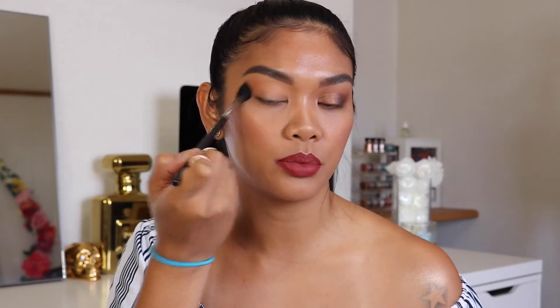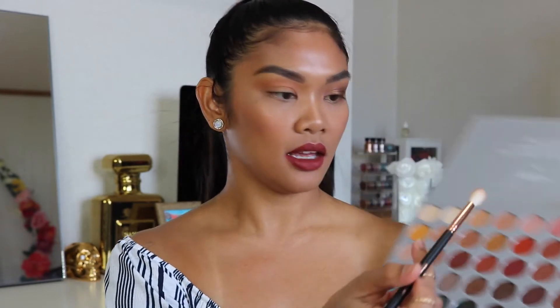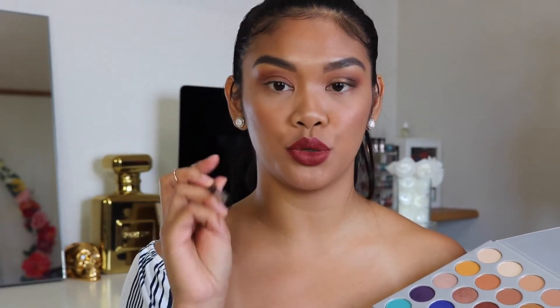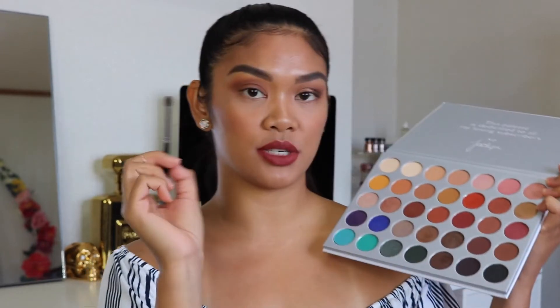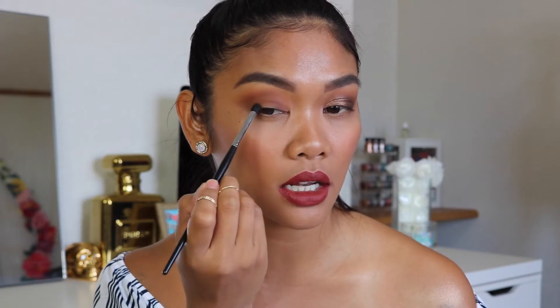Just slowly build that color up — don't go in too heavy, slowly build it up and go back in if you have to. Now that I have a really nice base and transition, I'm going to go into the color Mocha with my Morphe R37 brush and start building up and deepening my crease. Then taking a Morphe M321 pencil brush, I'm going to really deepen and darken the outer corner of my eyes. I like this pencil brush because it's very precise and won't blow out the color, so we're putting it on the outer V of the eye, keeping it nice and low.